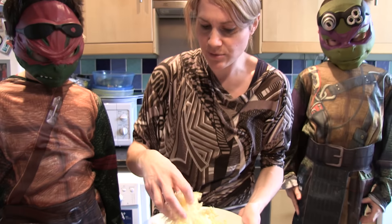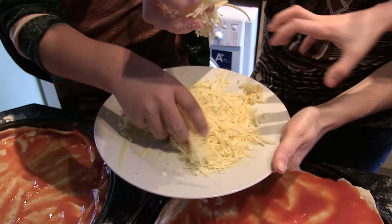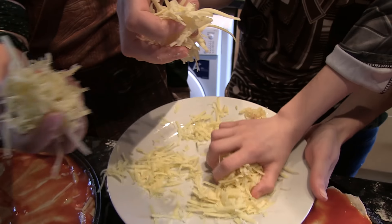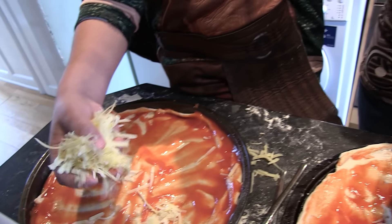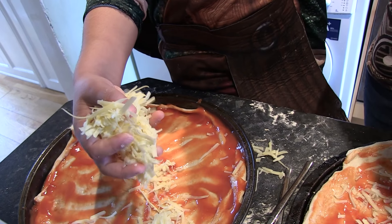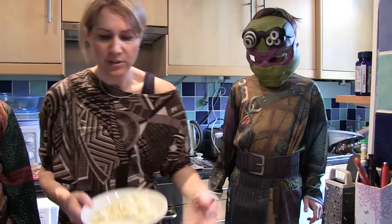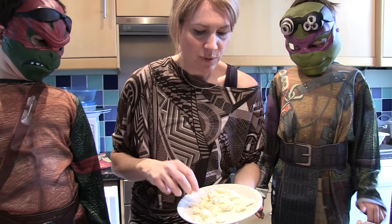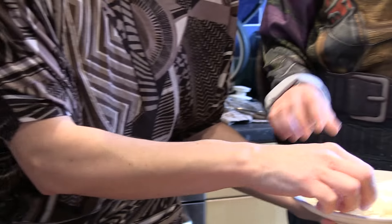Now we're just going to get some cheese. Everyone grab a handful of cheese. That's a big hand! Not quite so much. Don't squeeze it hard because then you'll have a lump of cheese on your pizza – you want to sprinkle it across it all. Spread it all around. Now we've got some mozzarella! And we're just going to take one piece at a time and put it around the pizza.